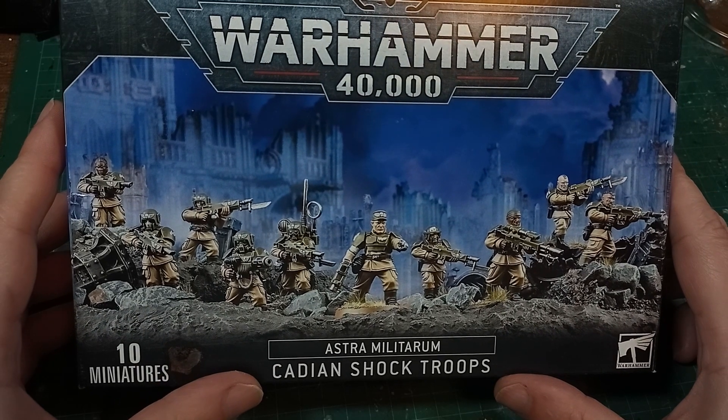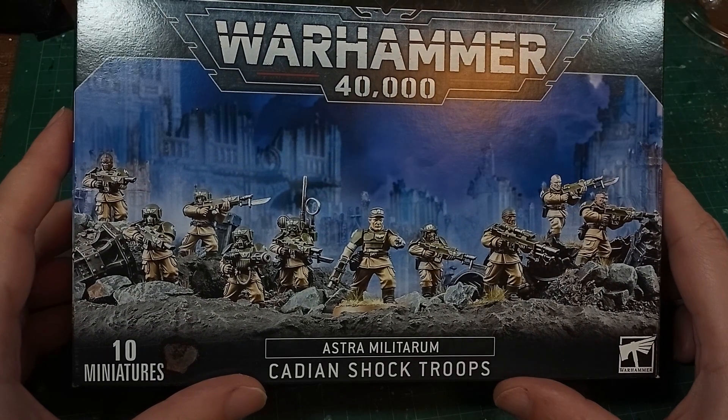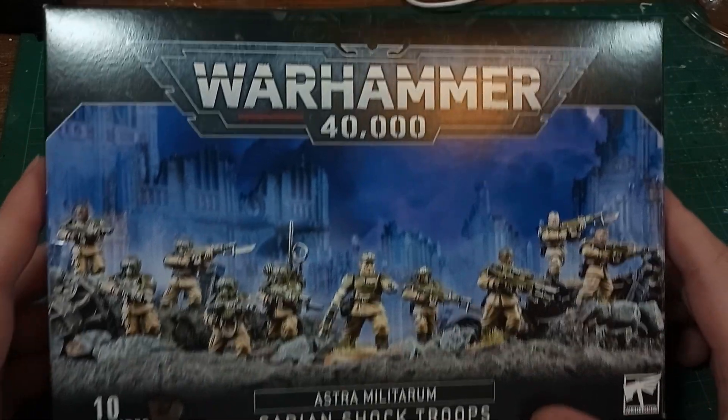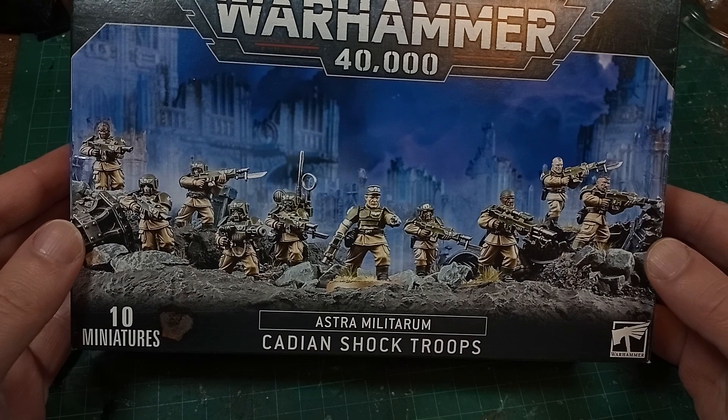With the announcement of the new Cadian models, I realised I got the last lot of new Cadian models, which I guess are now the old new models, or something.